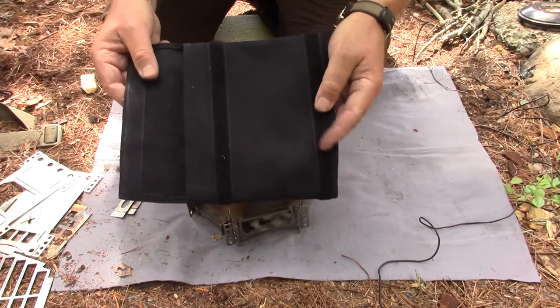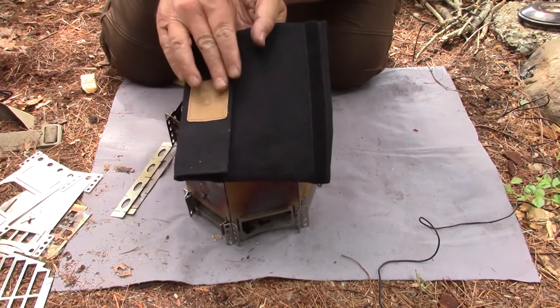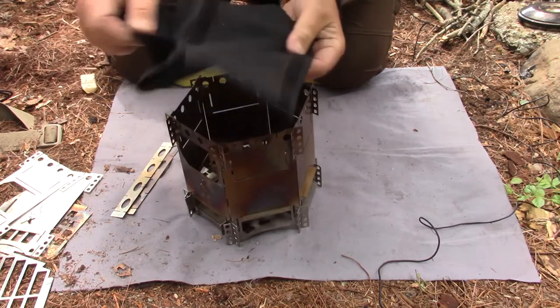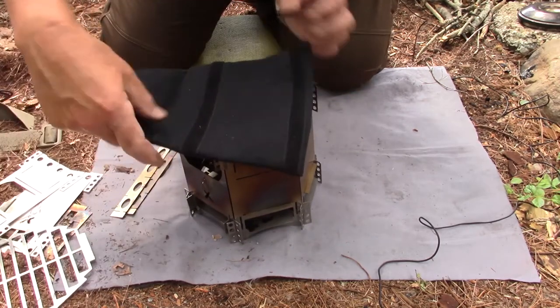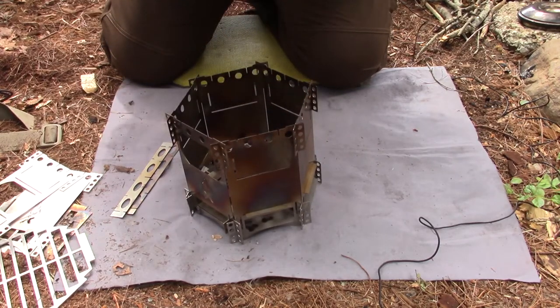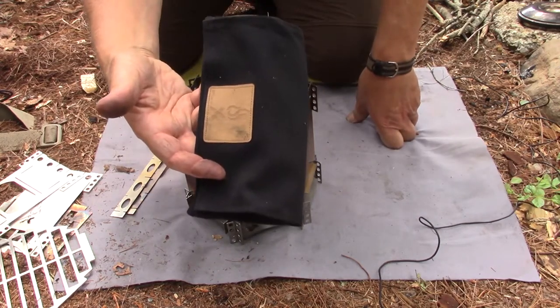I mentioned there were two pieces of Velcro on the sack. If you're using the FlexFire 6, you close it over and use one piece of Velcro. But if I'm using the FlexFire 4 and won't be using the huge plates, I can fold it into a smaller package that fits just the FlexFire 4 — the package only becomes this wide. That's why there are two pieces of Velcro.